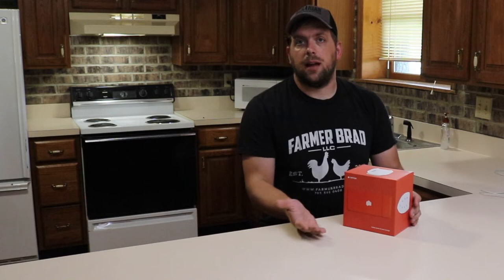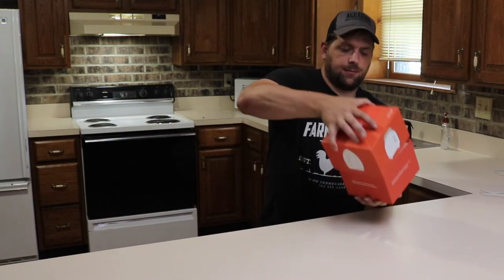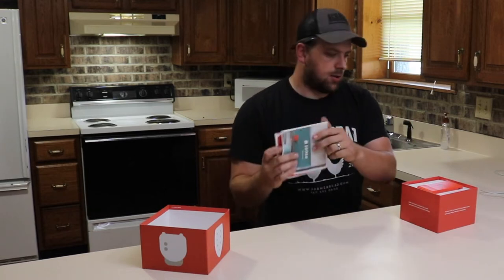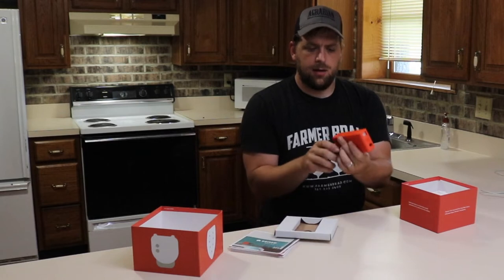I'm going to go ahead and open it up and show you what's inside. I'm not going to do an install video because I don't want to be liable for any bad installs, so I'll put a link to their official install video. I'm not a licensed electrician, but I have enough experience that I think I should be able to install it.